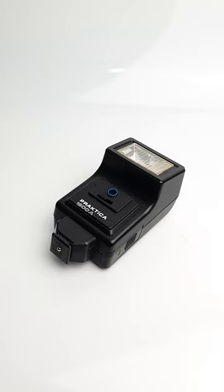Hello and welcome to Mostly Vintage Cameras. This is the sort of flash unit you might typically find if you bought a film camera outfit online.